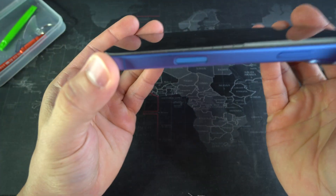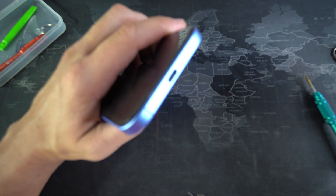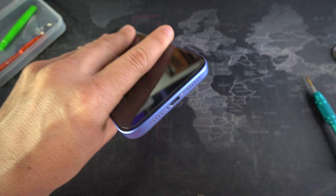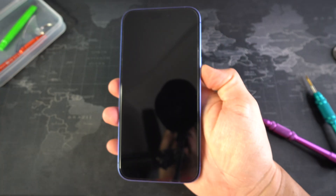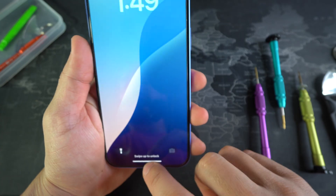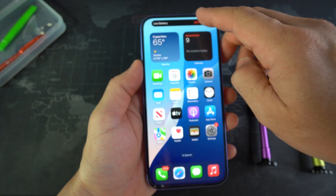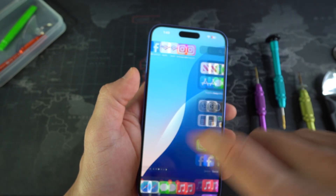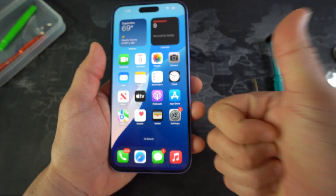There you go — the screen is fully in now and perfectly back on. Let's go ahead and place the two Pentalobe screws back in at the bottom. That's one screw and let's put in the other one. Now power on your iPhone to make sure everything is working properly. The screen looks so good — let's go ahead and enter the passcode and test the screen out. Looks like the screen is working perfectly as it should.